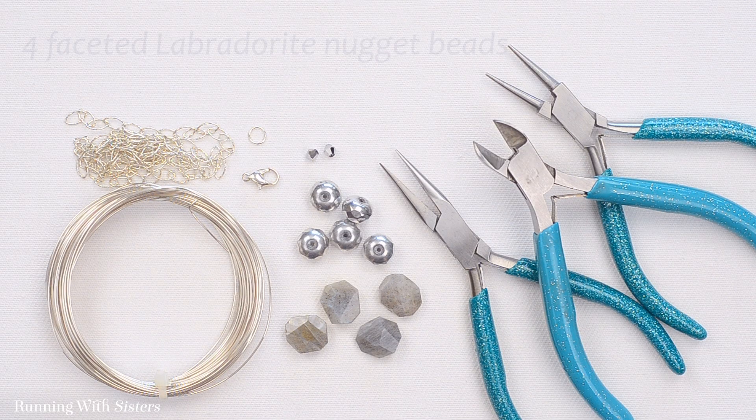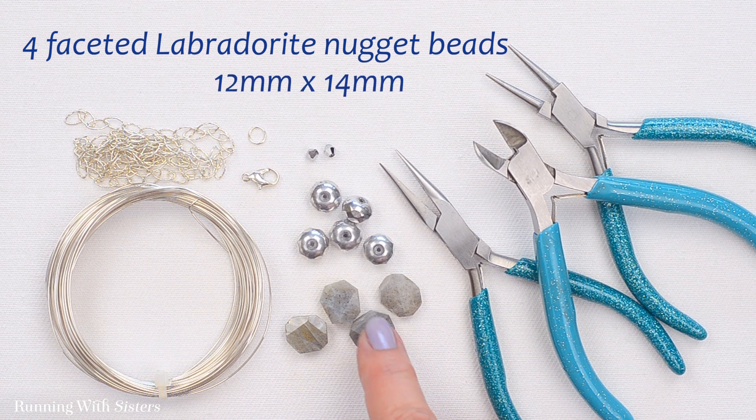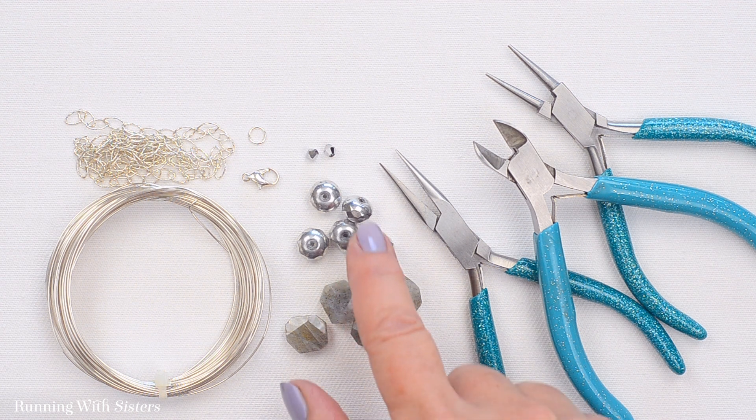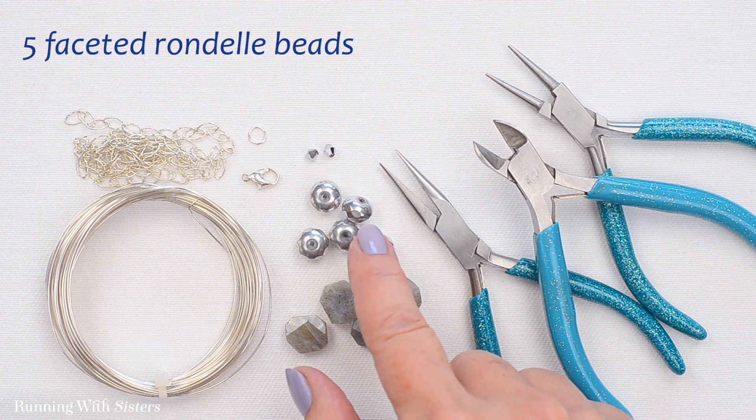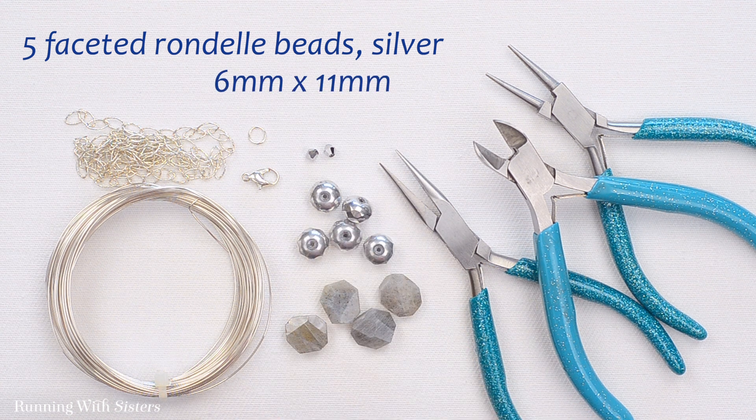To make the necklace, you'll need four faceted Labradorite nugget beads. These are really lovely and kind of irregularly cut — ours are generally 12 millimeters by 14 millimeters. And then you'll need five faceted rondelle beads. These are silver and they're 6 millimeters by 11 millimeters.